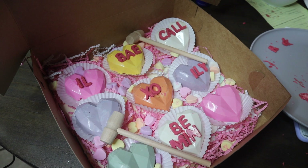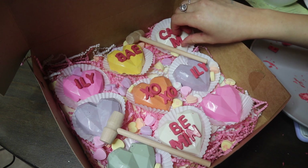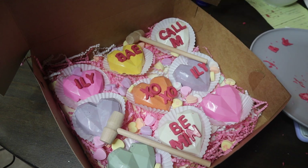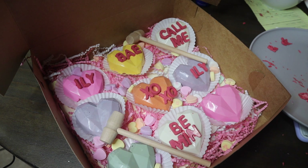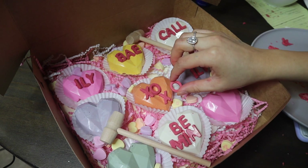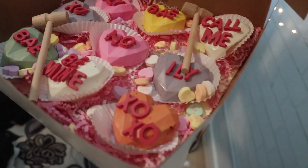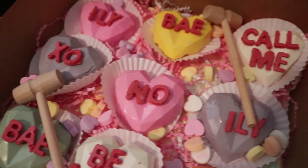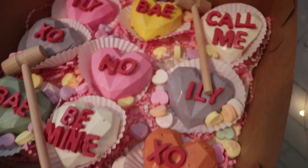I hope you guys can follow along and create your own. I just wanted to share that you can make your loved ones' Valentine's a little bit special with something homemade. If you enjoyed this video, give it a thumbs up and subscribe for more videos like this and makeup videos. I'll catch you guys in my next one — bye everyone!